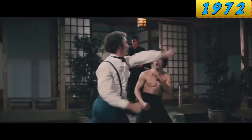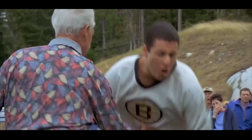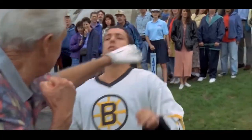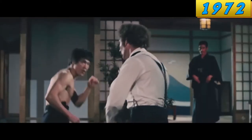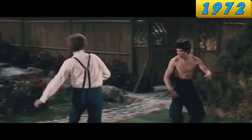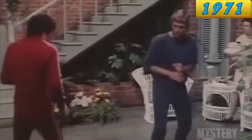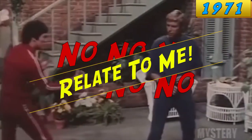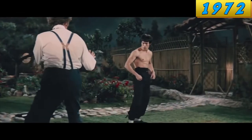This is Bruce versus Bob Baker. Look at the fluidity. This was the first time in a Hong Kong fight scene that it looked like the characters were actually reacting to one another. Look at the way Bruce responds to his opponent moving forward. He was all about how the fighters related to one another. And there had never been a fight scene like this before in history until Bruce Lee came along.